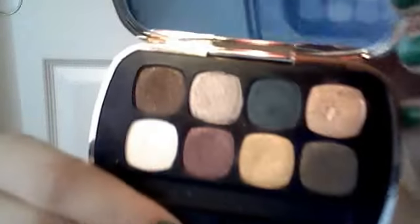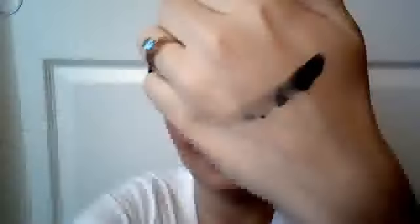For example, this beautiful jade green color — when I swatch it on my finger, it is jade green. When I put it on my hand, it's just gray. It's not just the camera — it has no color at all. Even when I blend it out, it doesn't even look green at all, which really sucks because I love this color and it's not that color at all.